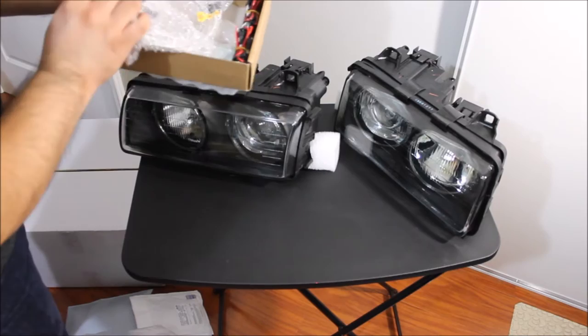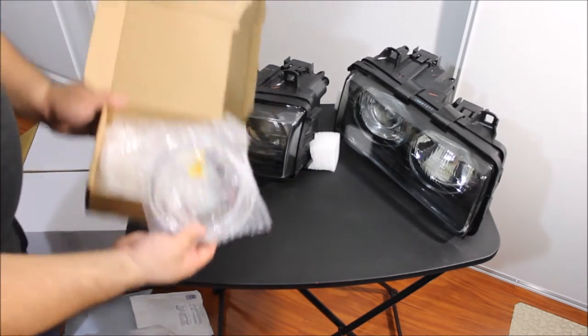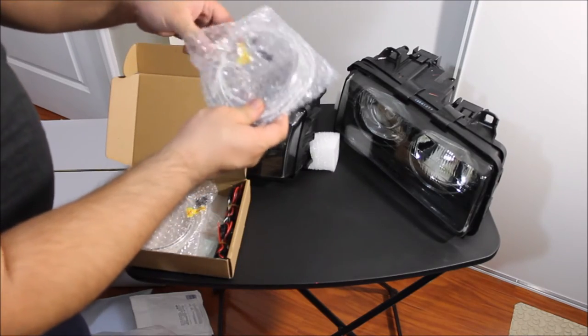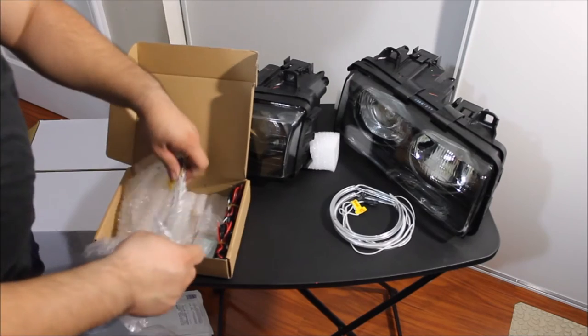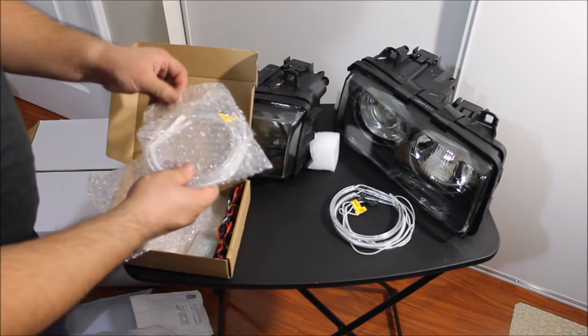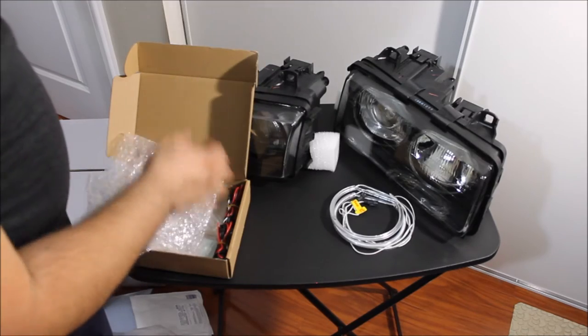I have one currently on my E46 M3, it works great — not too bright. I hate it when it's too bright, but it's pretty decent. Go ahead and open the kit, very easy to install, no modification needed.